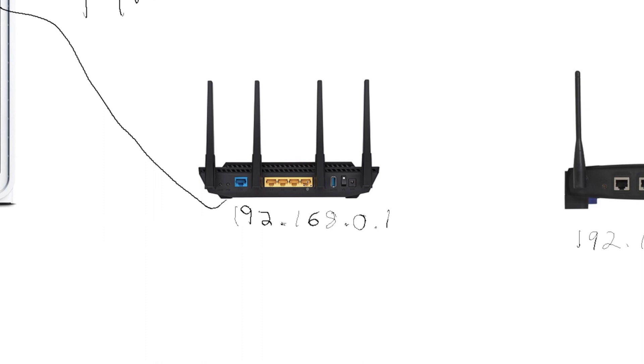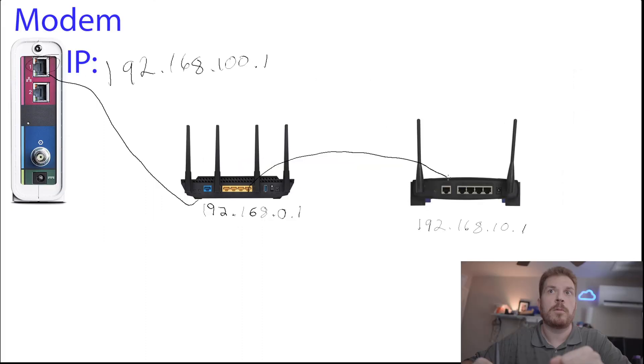There's a better way to do this. What you typically want to do is take an Ethernet cable and connect it from one of the LAN ports on one router over to a LAN port on the other router. Then on the second router — it will differ by manufacturer — you want to turn it into an access point. Refer to your manual for your particular make and model.